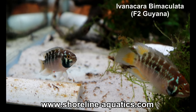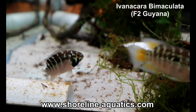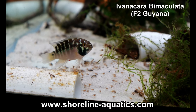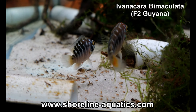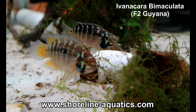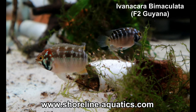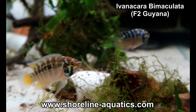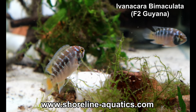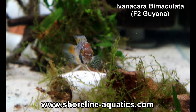This fish is a much better community fish than the zebra acara. As far as size, Ivonicara bimaculata is a smaller fish — the males are larger than the females. Males can be over three and a half inches and females can reach just over two inches. One thing you might notice in the video is that the female is easy to differentiate from the male.